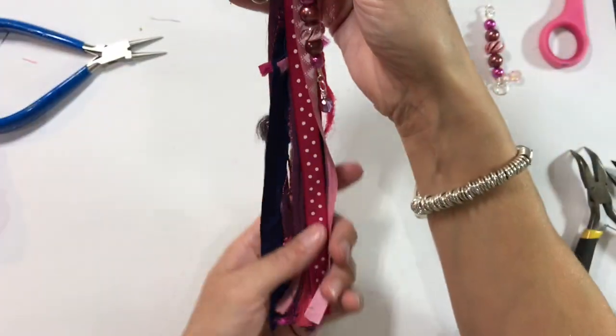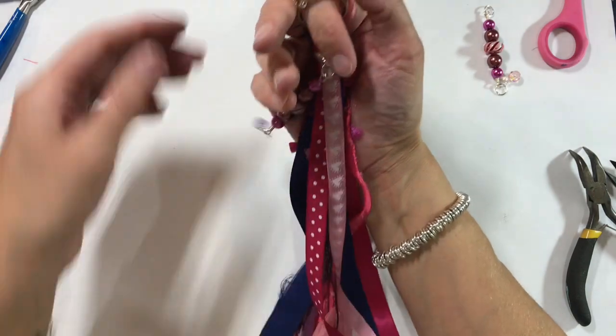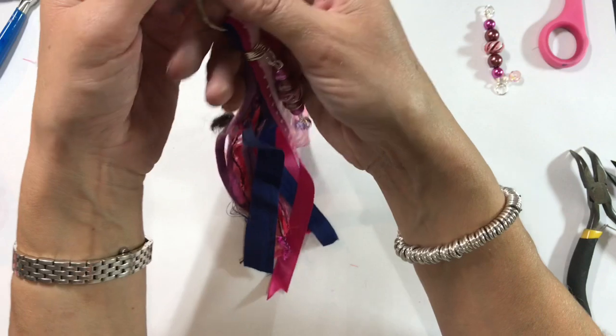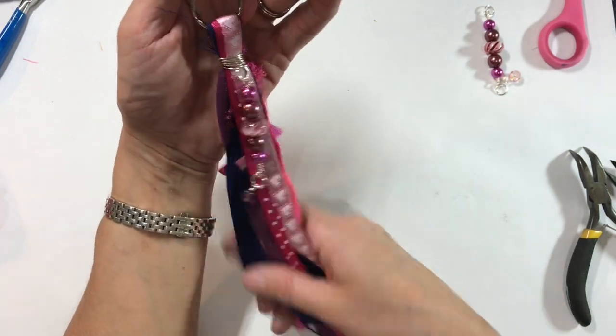And that's what we've ended up with — I just love that. I just think these are so pretty hung on a journal. You could cut them shorter and they'd make a fabulous key ring — so many ideas for these, I just love them.